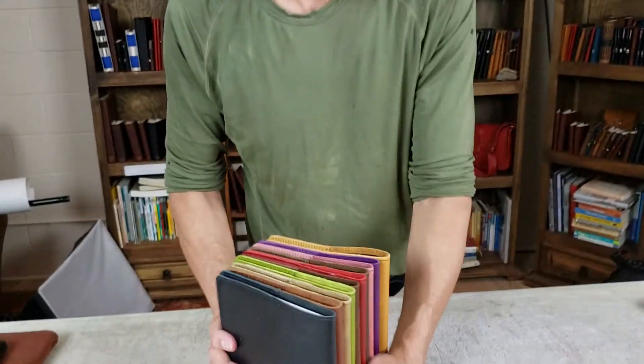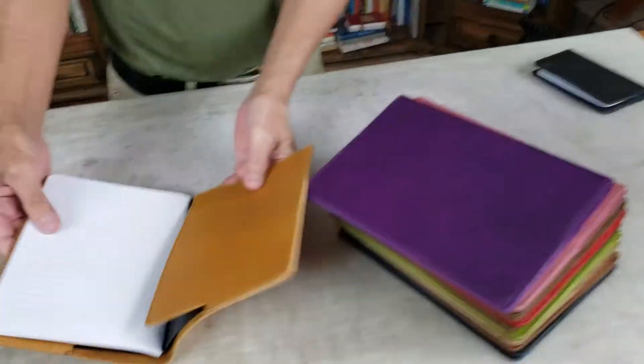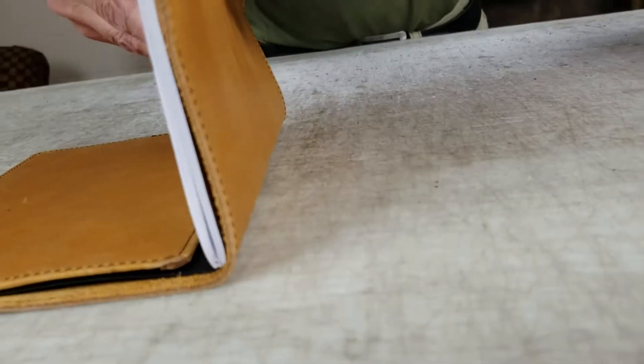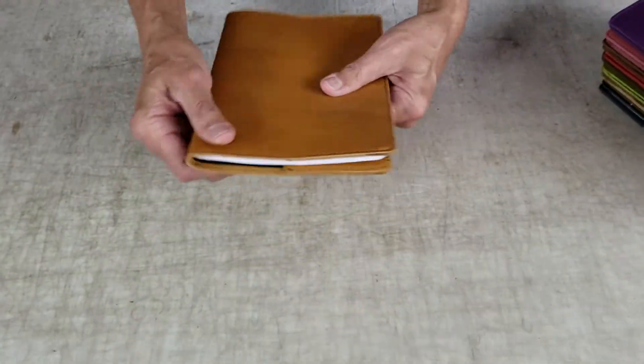So here they are. They come in all 12 of our leather colors. This is the bronze one. You see what I mean — the pocket when you close it goes right up very close to the edge. So even on the first page when you write, see there's no bump. That is our no-bump pocket.